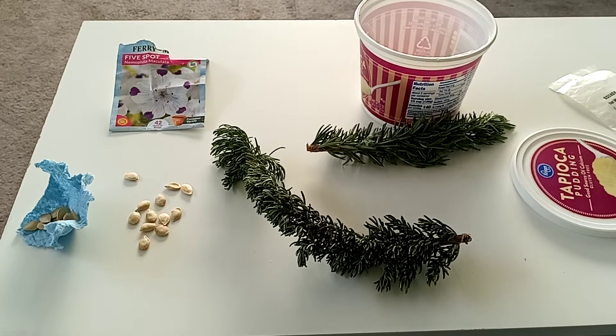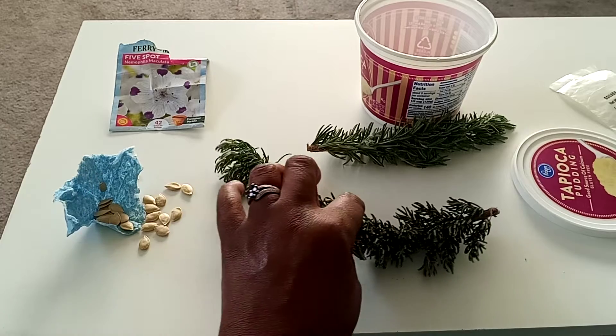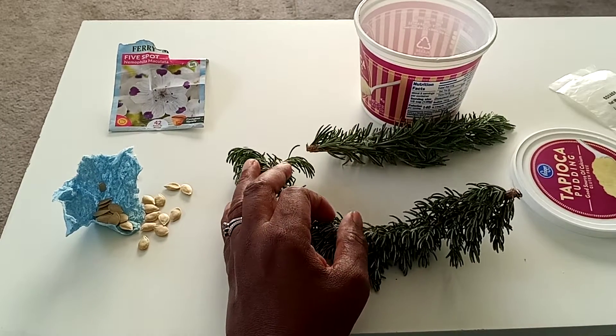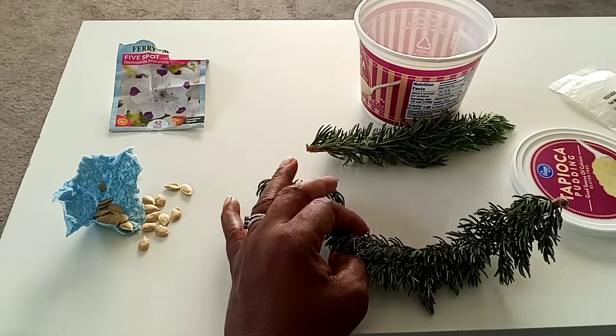Grow with Renee and welcome back to my channel guys. So this table here is a result of foraging yesterday and neighborhood love. We'll call it neighborhood love.